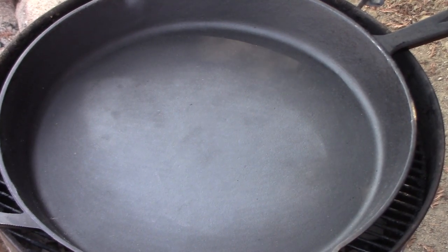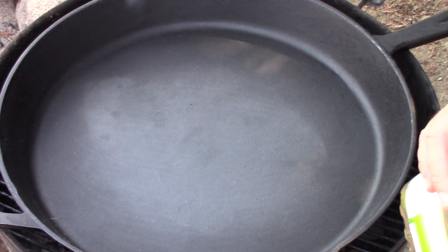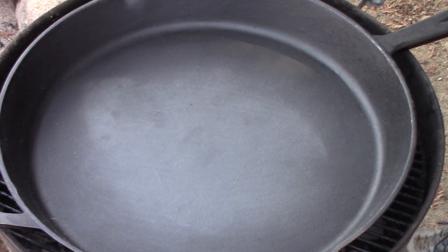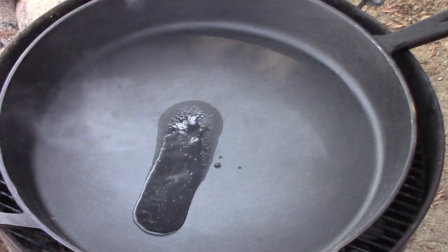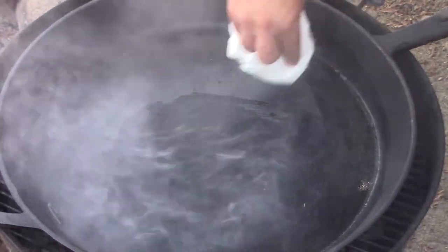Make sure you do as I say and not as I do — you really need some kind of hand protection, some gloves, something that's not going to react badly to heat. This oil gets extremely hot. We're going to pour it in here, spread it as thinly as we can, and then wipe it out as quickly as we can. We don't want pooling oil — we just want to spread it out super thin and immediately wipe it out.